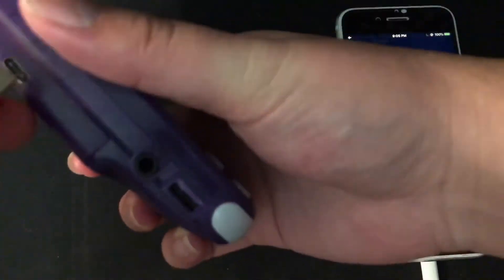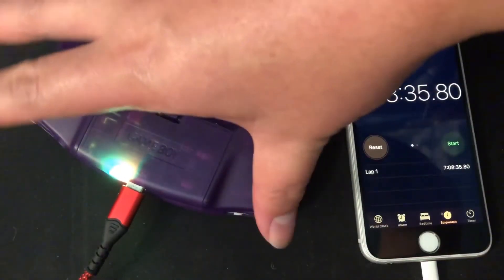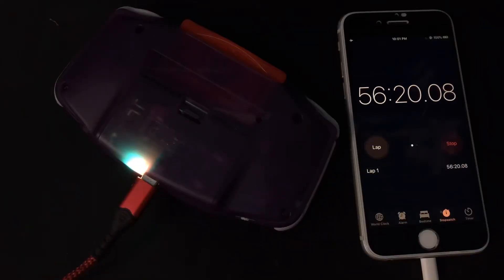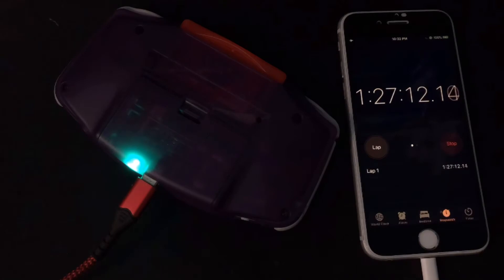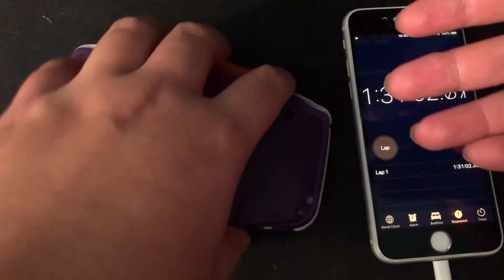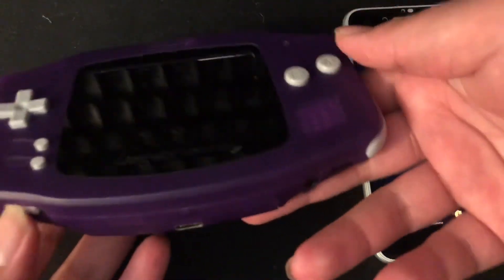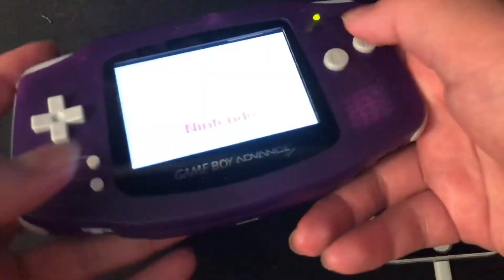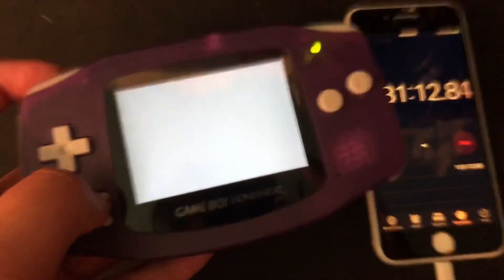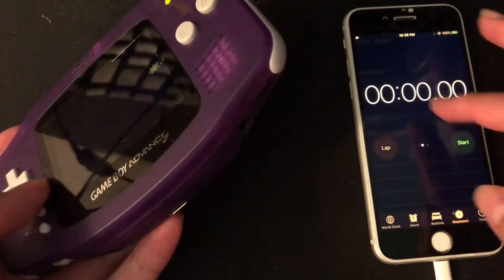Dead again. I'm going to start charging it and run one more test at the lowest brightness setting. The battery is now fully charged, so we're running the battery test on minimum brightness. Starting the timer now.